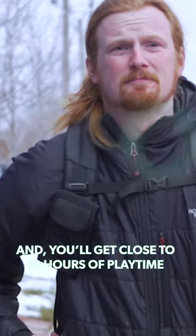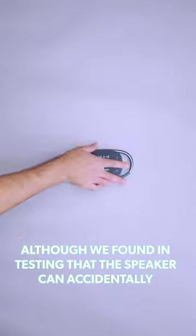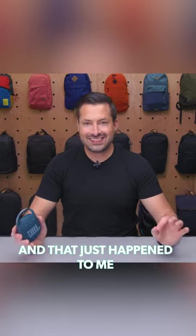You'll get close to 10 hours of playtime as long as you're not blasting the speaker at full volume the entire time. Although we found in testing that the speaker can accidentally turn on and off since the power button is on the backside — and that just happened to me. Again.